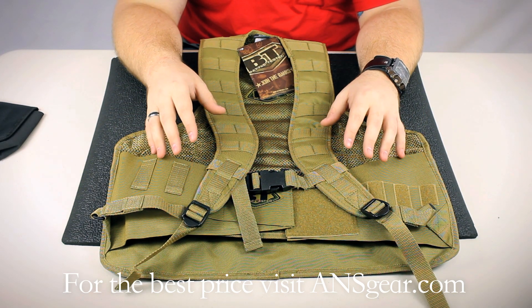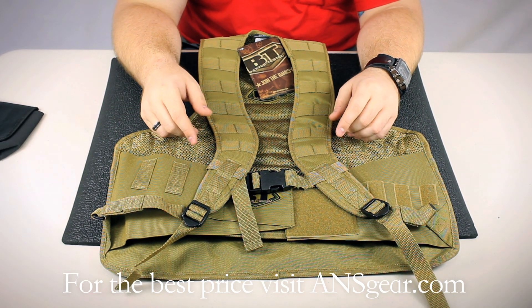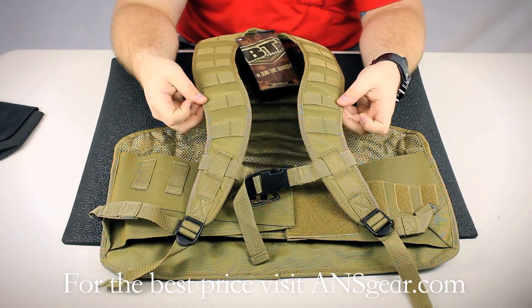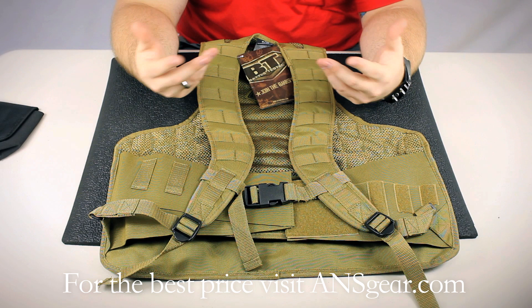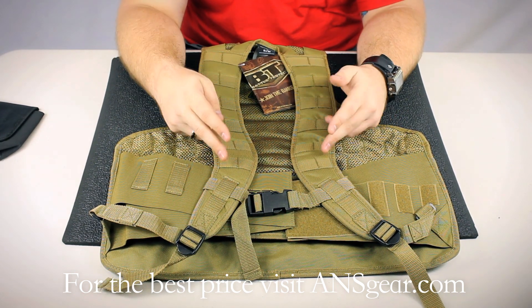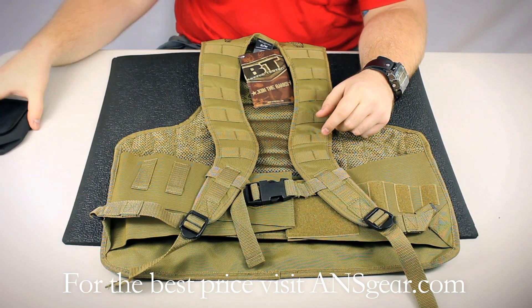The Static Vest is a little different than some of the other BT Vests. It's a little more minimalistic — there's not much going on on the front. For instance, on the HRT Vest there's a huge panel on the front. On this, you simply have the shoulder straps that allow you to attach things to the straps themselves.